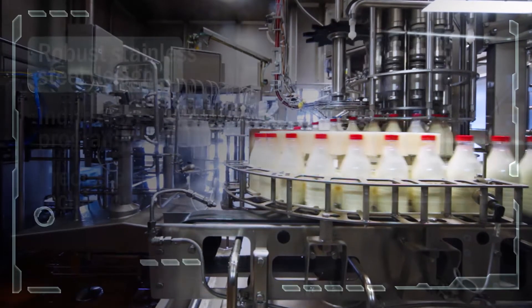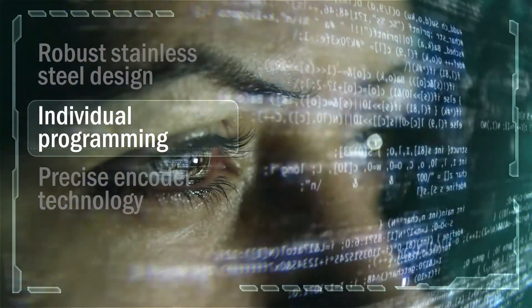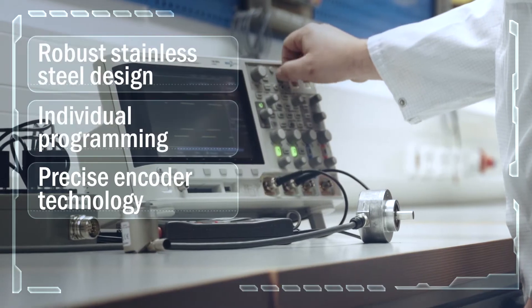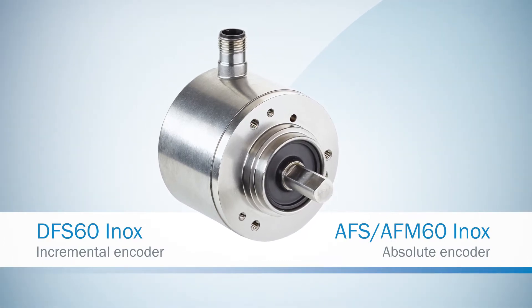What do robust stainless steel design, individual programming, and precise encoder technology have in common? From now on, everything. SICK presents the first programmable stainless steel encoders.